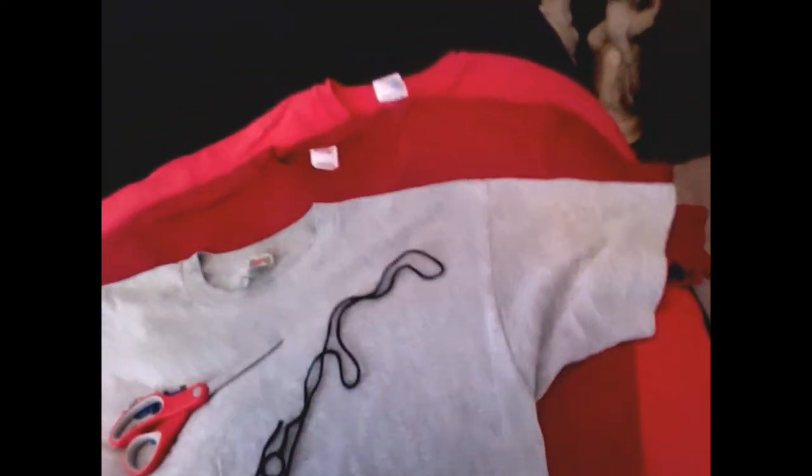Hi! Today I'm going to show you how to make a wrap style baby carrier using three t-shirts, a pair of scissors, and a piece of yarn. So over here I have my three t-shirts, my yarn, and my scissors.